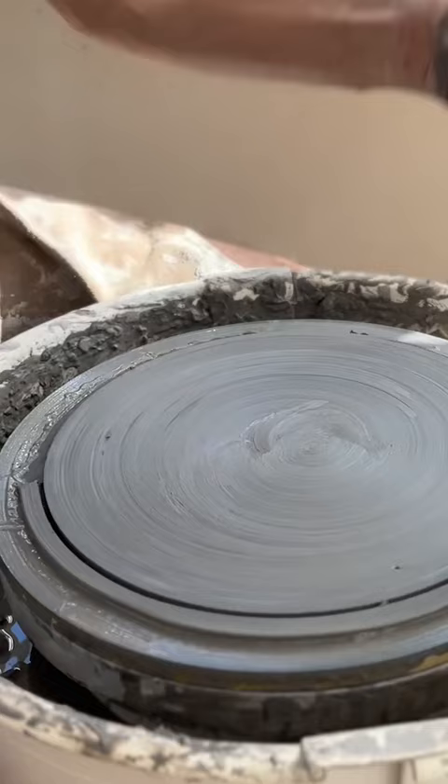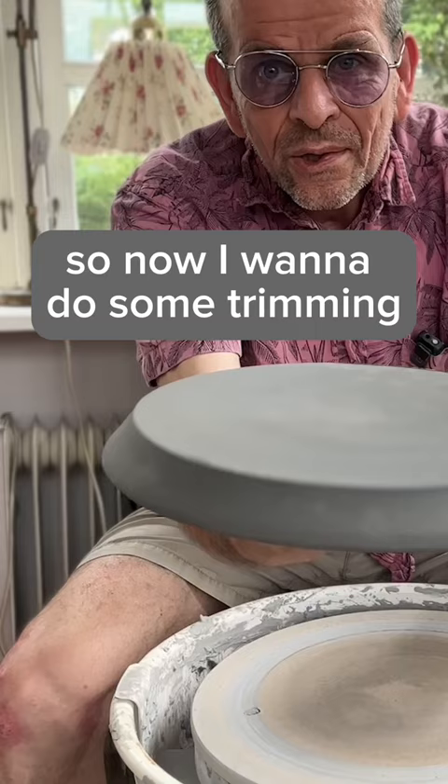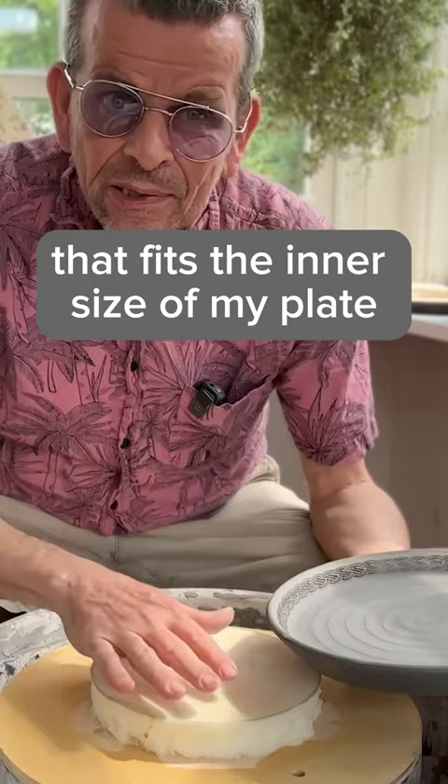After that I raise a flange and create my signature spiral texture. Now I want to do some trimming. I created this special bat with a circle of foam that fits the inner size of my plate, and it's easy to move around. I'm just going to round off the corner.